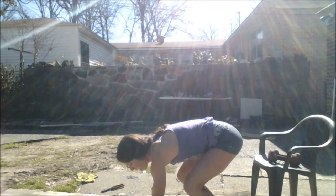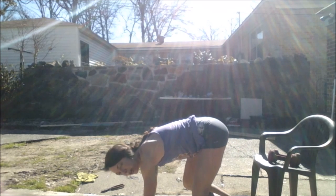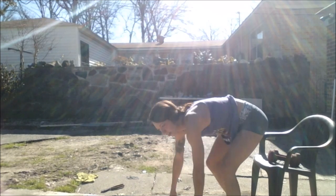We'll superset that with our bear crawl fire feet. Just get down on your hands and knees. Make sure your body weight is over your shoulders — your shoulders need to be holding your body weight. Just do your feet back and forth. We do that for 30 seconds.